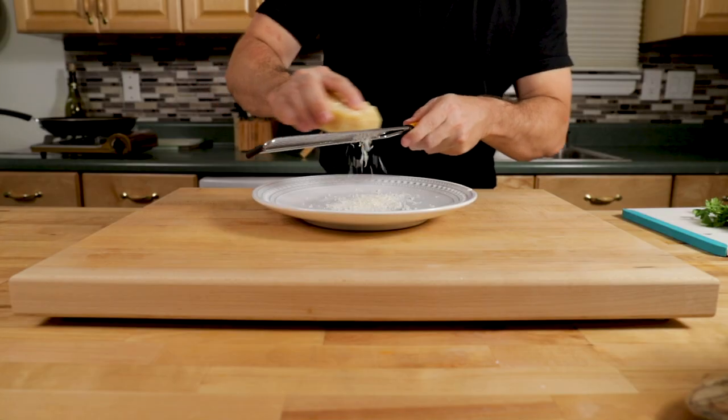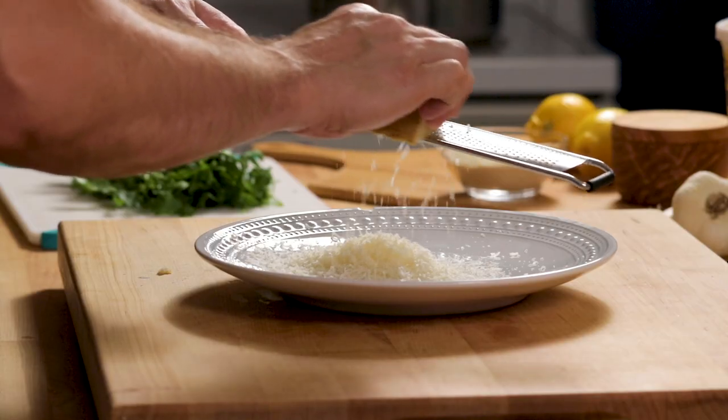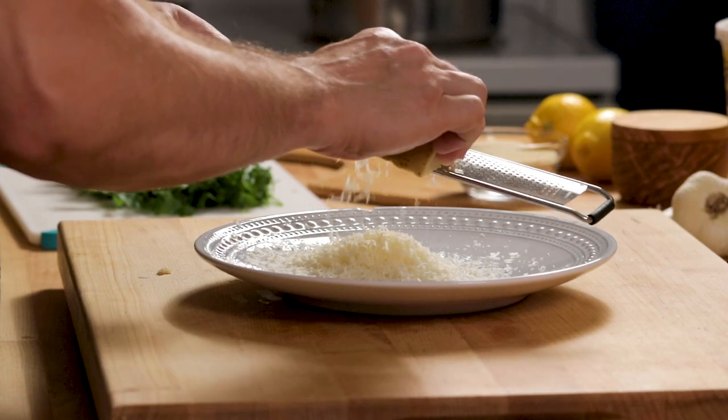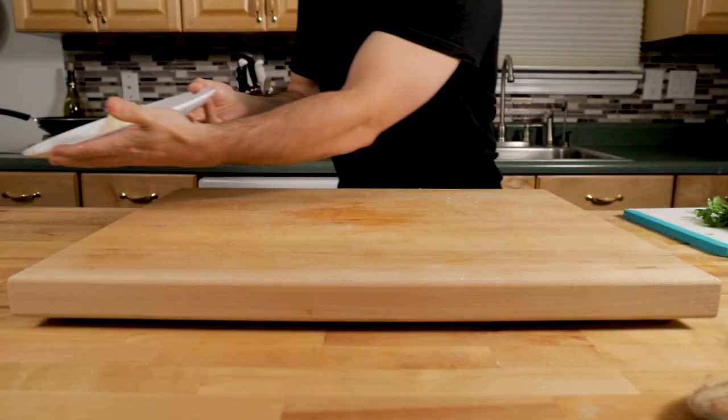While they're cooking, let's grate up the parmigiano reggiano cheese. We're going to grate up about a half cup to three-quarter cup — this doesn't have to be exact. You're going to need more to finish at the end, so grate up more or just save your block on the side.